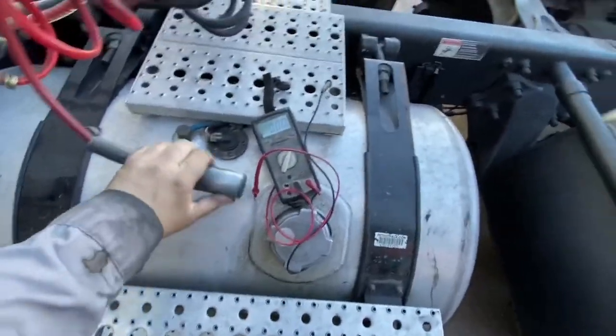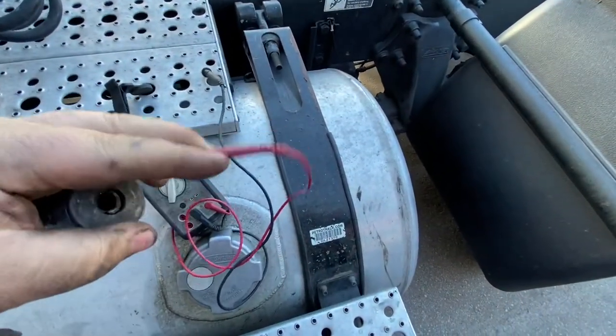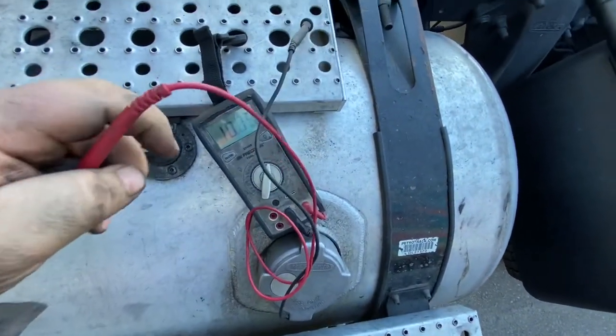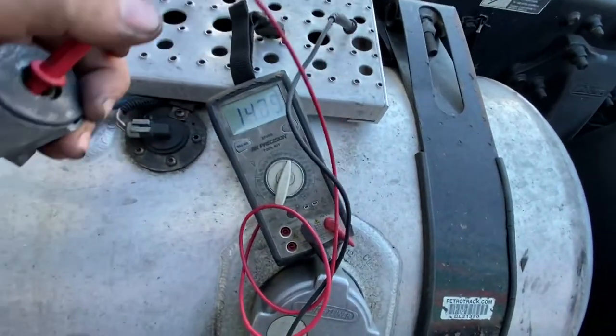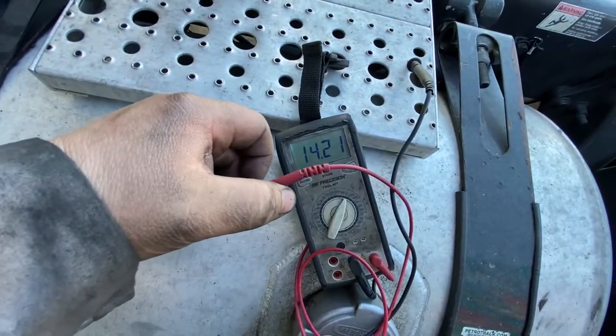Here's how it charges. There you go — that's charging, guys. Reading 14.2 volts.